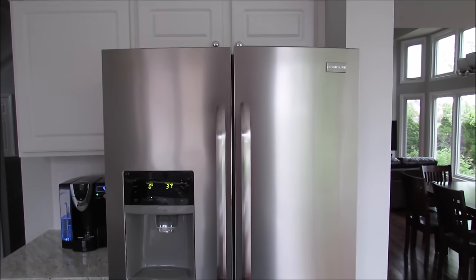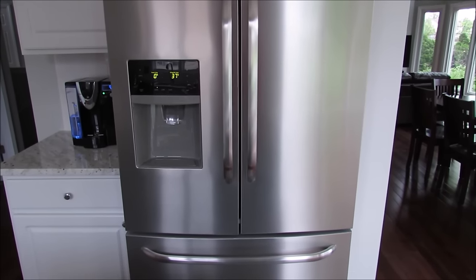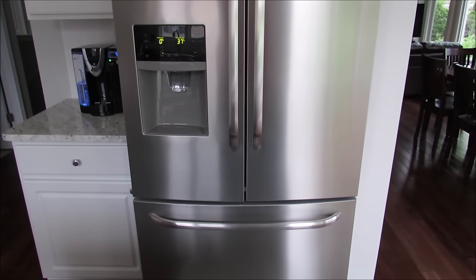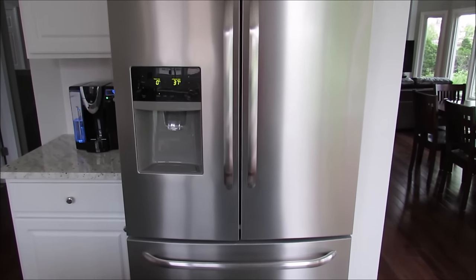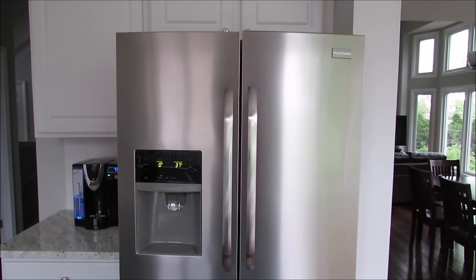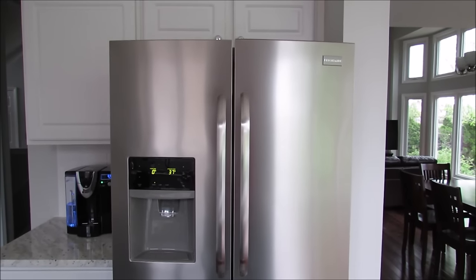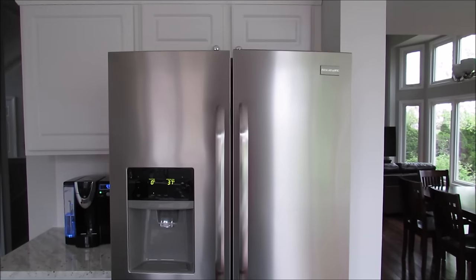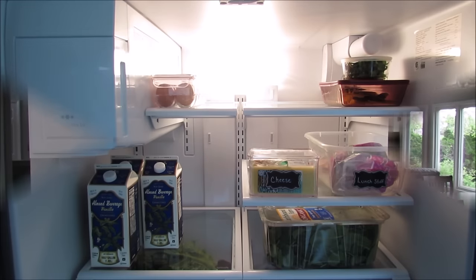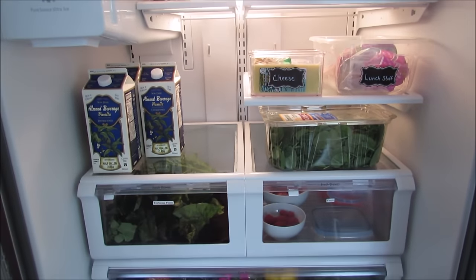Hi guys, I'm very excited to share how I have my refrigerator and freezer organized. I just wanted to give you a quick view of the outside of my refrigerator. We have the Frigidaire smudge-proof series, which is very nice and easy to clean. I think it would drive me crazy if I had fingerprints all over my refrigerator all the time. Let's have a look inside.